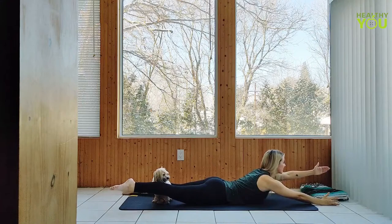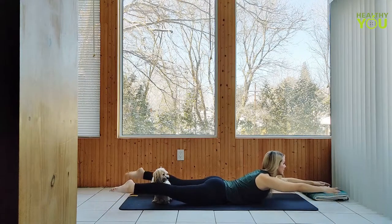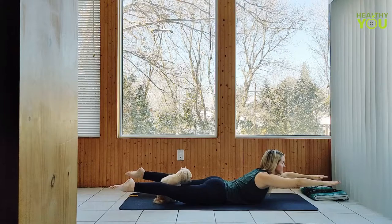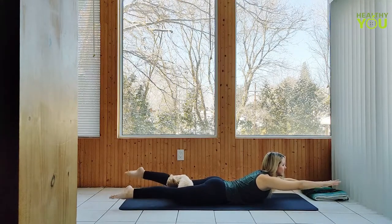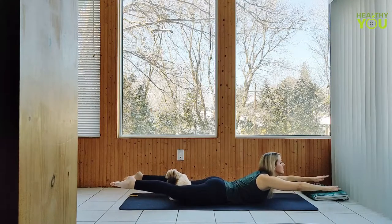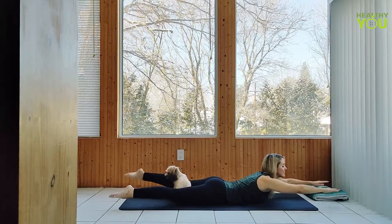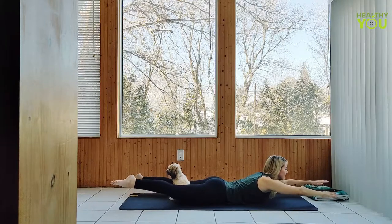Last one, lower all the way down. Big inhale — on an exhale, we're lifting to Superman: raising the legs, chest, and arms, reaching long through each limb. And lower down. Big inhale, exhale, lifting back up. Let's swim — fluttering the arms and legs. And lower down.